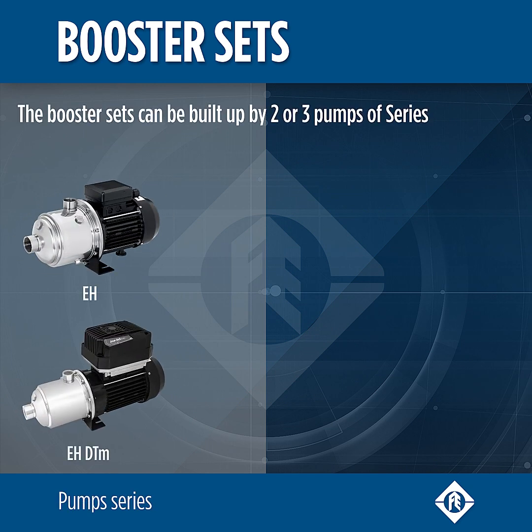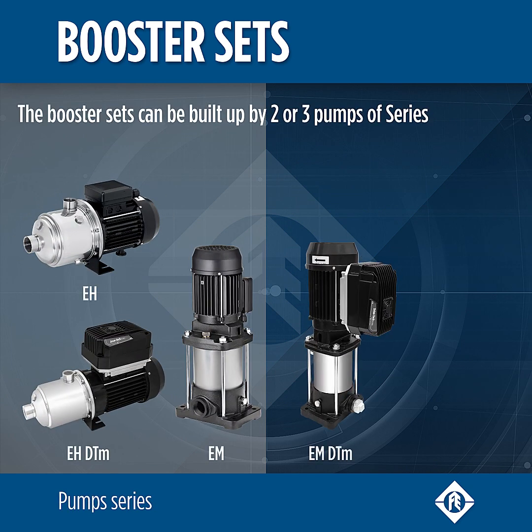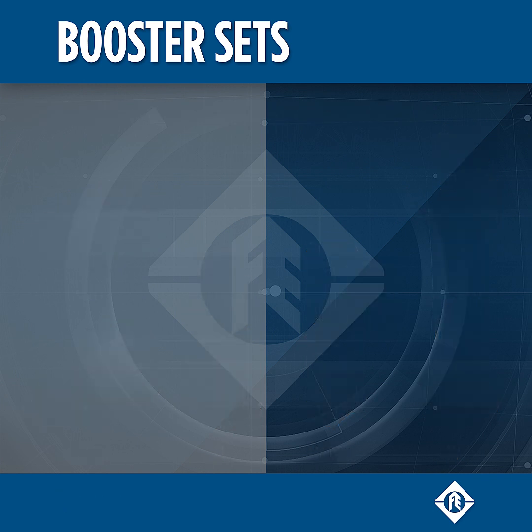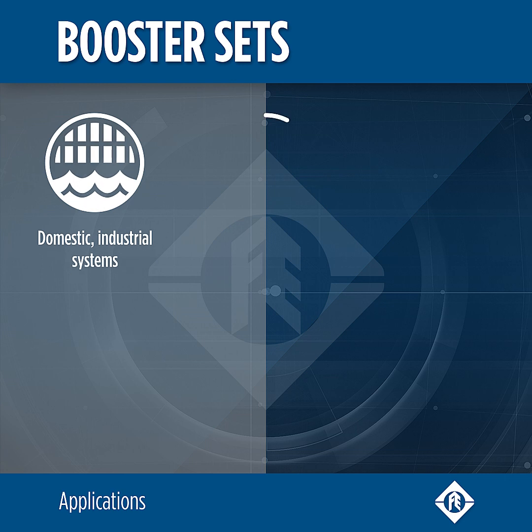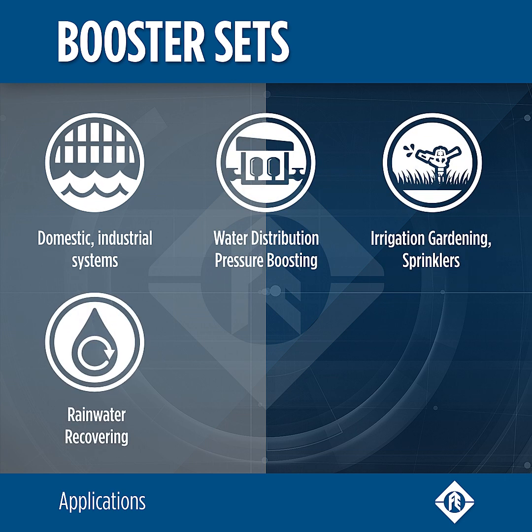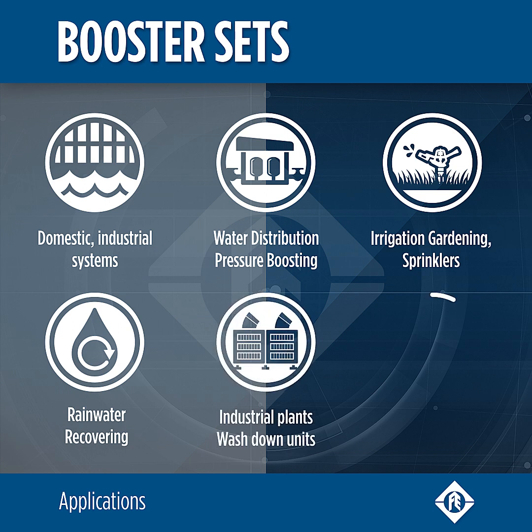The booster sets can be built up by two or three horizontal or vertical multistage Franklin Electric pumps. Boosting systems are suitable for several applications, from domestic to industrial systems.